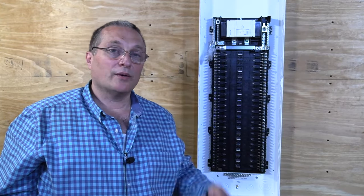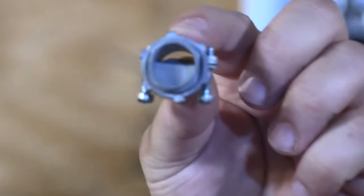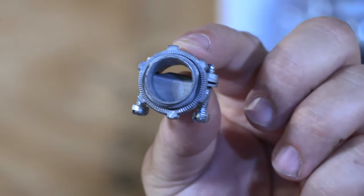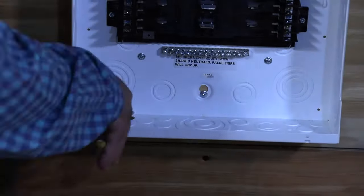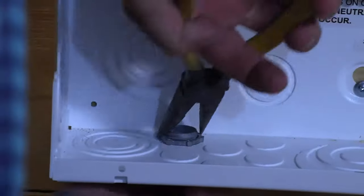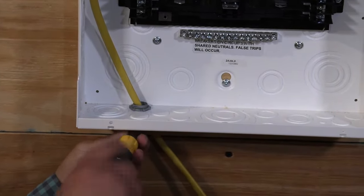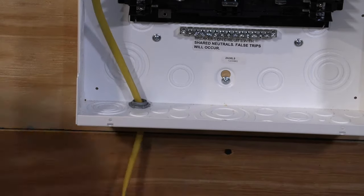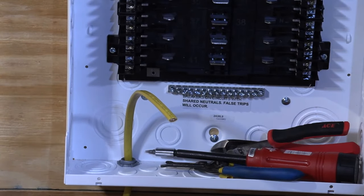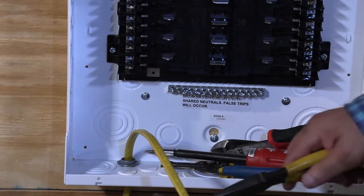Now we're going to do something I'm sure you've done thousands of times before — installing our Romex connector. I'm going to bring in a branch circuit into the circuit breaker panel and show you how I land the conductors. Then we're going to pop in that circuit breaker and show you how it's done on the Leviton load center. The way I strip the sheathing, I'm actually going to pull them apart from here.